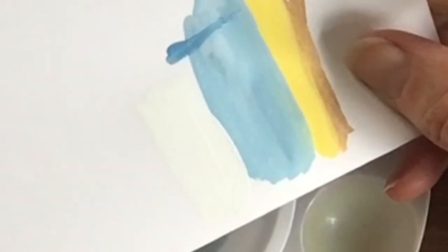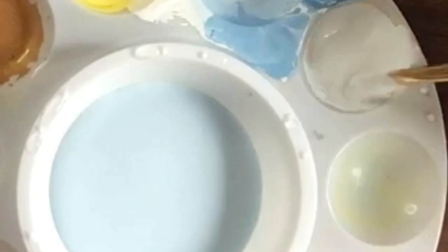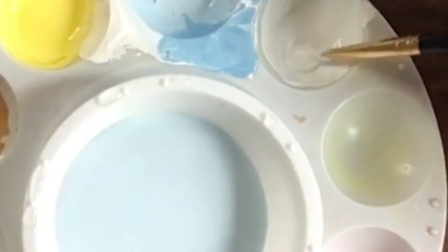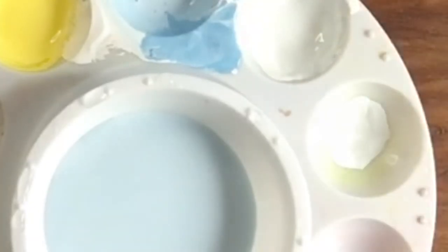Now we switch gears and move into the next palette — we'll bring some of that blue with us and add some red to head into the pink tones.